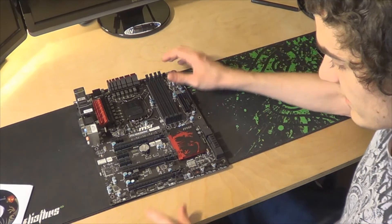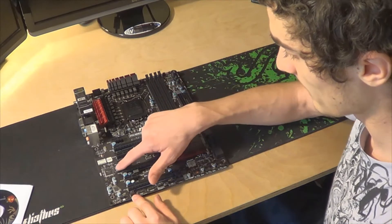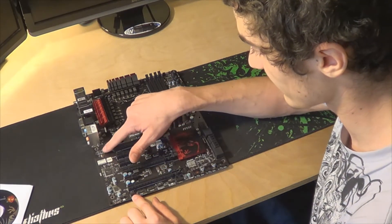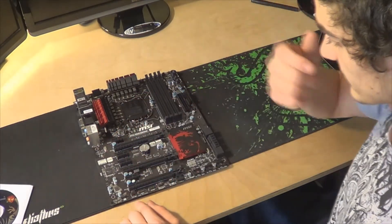We got all your front panel connectors and a fan connector down here. This little chip over here is the Killer NIC, and that's the Sound Blaster chip.